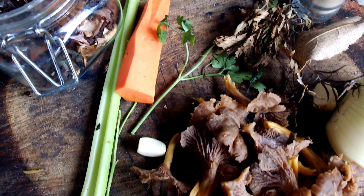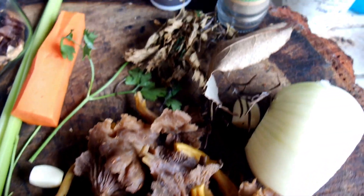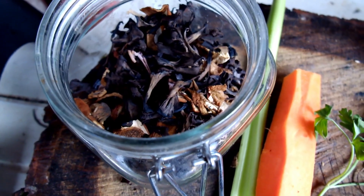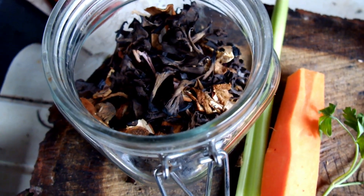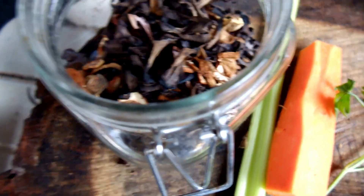So we've got our chanterelles, onion, carrot, celery, parsley, a bit of lovage, bay leaf, some seasoning, and some trompe de la mort — trumpet of death — which we collected from the New Forest early on in the year.